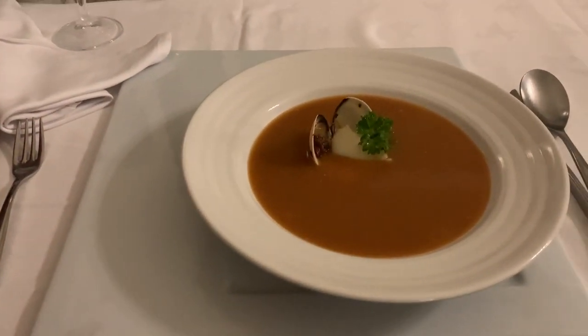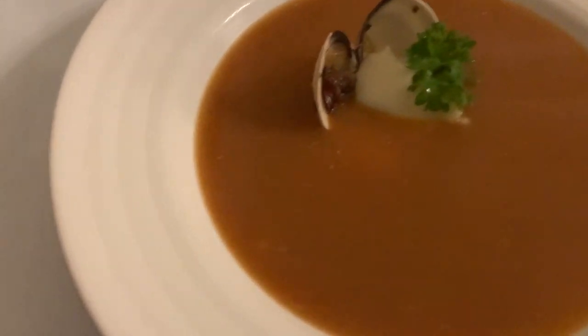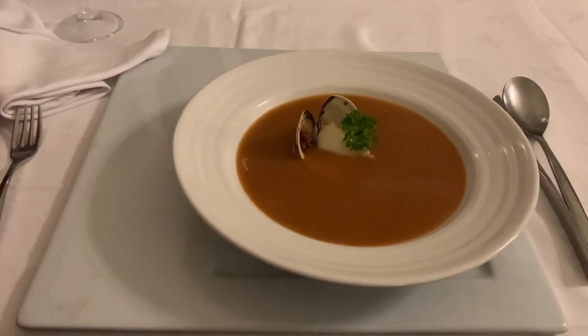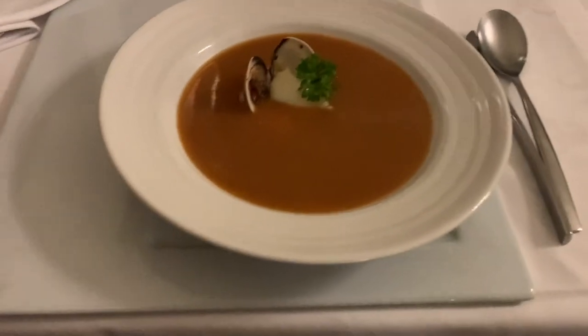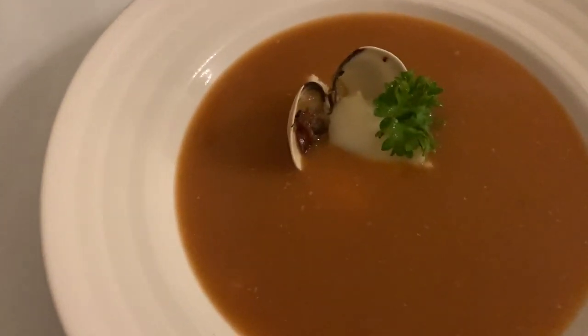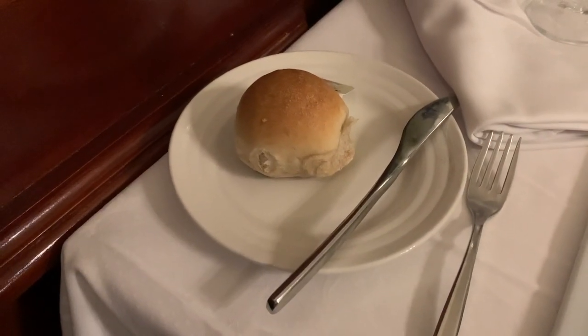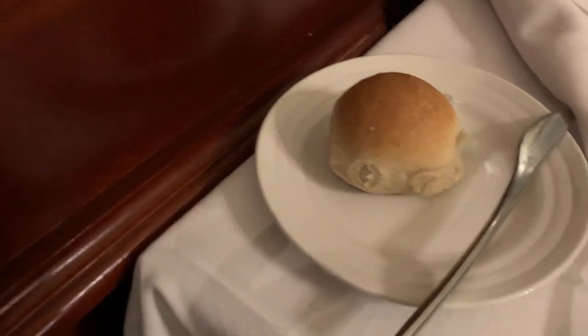We're here and I have — what is this called? This is shrimp soup. I haven't tasted it yet, but as you can see, you can see a shrimp and you can see soup. I have bread over here, looking nice.